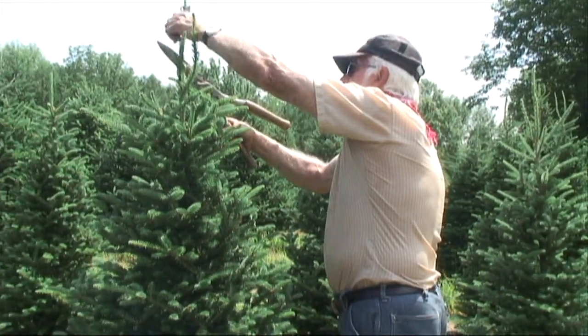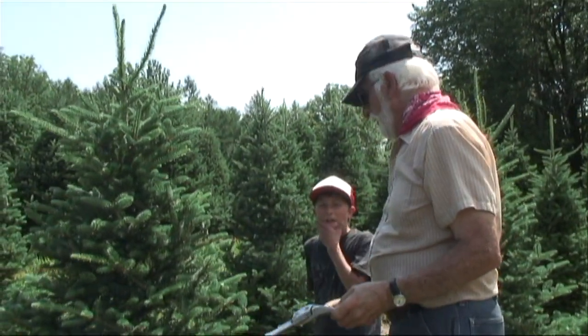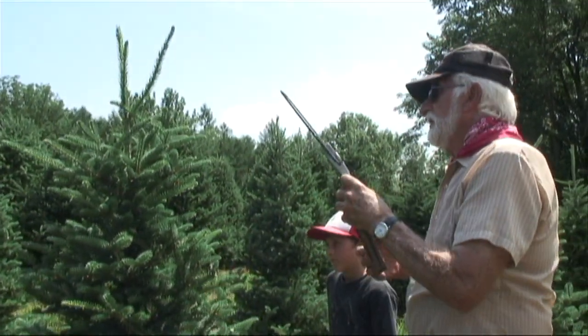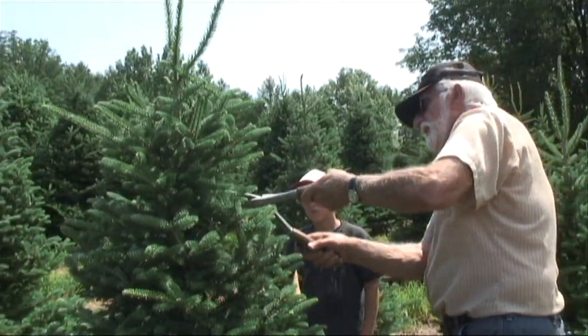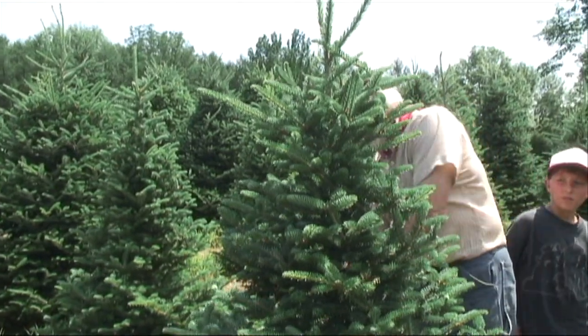We want to take this guy out here because he'll be the leader's competition. We cut it down to 10 inches. And then again with the knife, we go right around the tree and just take off the long growth and try to make it a Christmas tree.